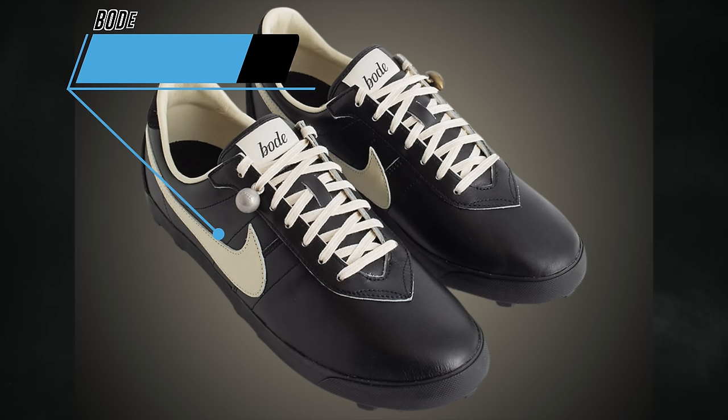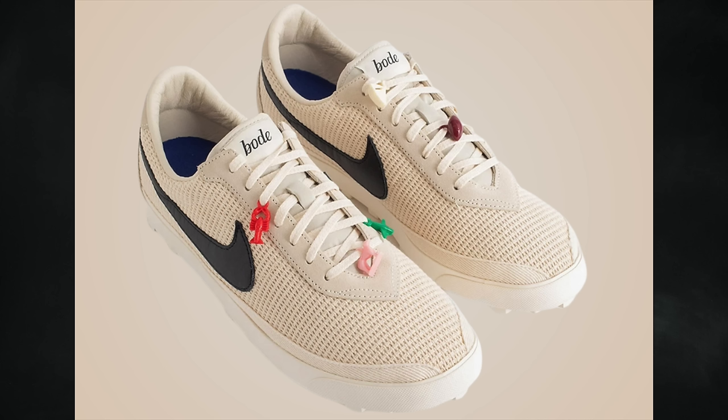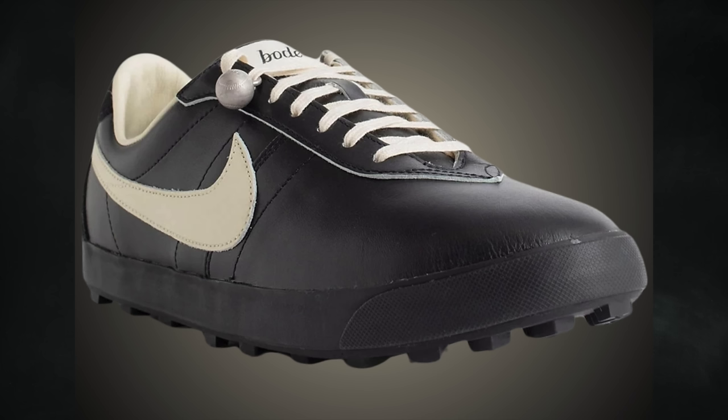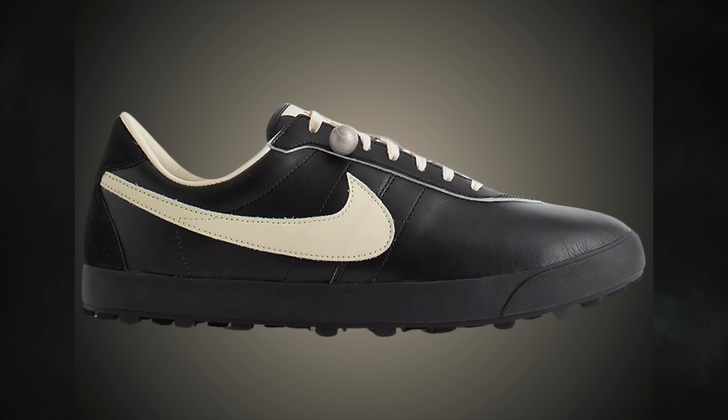Photos have been circulating for a while of the Bode Nike Astro Grabber, and we finally have release details. There are two pairs releasing: one in black and coconut milk, and a second in natural, black, and light cream. This is the first time the Astro Grabber has returned to retailers — originally released back in 1974, though some reports say 1976. The first pair features black leather on the upper with coconut milk on the swoosh logos, laces, tongue labels, and liner, with Bode branding on the tongue label and a bronze lace jewel, finished with a black midsole and waffle rubber outsole.